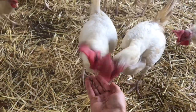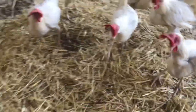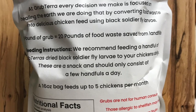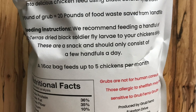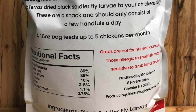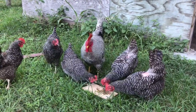I, for one, think these sustainable and innovative processes are quite amazing. These treats are high in protein, fat, and calcium, and of course the chickens love them. Wild chickens in the jungles of Southeast Asia eat insects and larvae on the forest floor, so one could imply these treats provide a snack that's close to their natural diet.